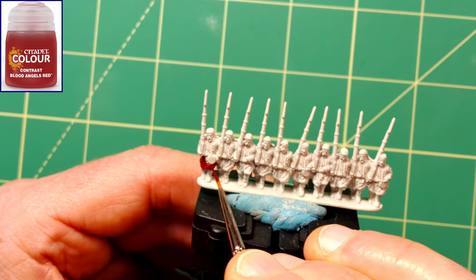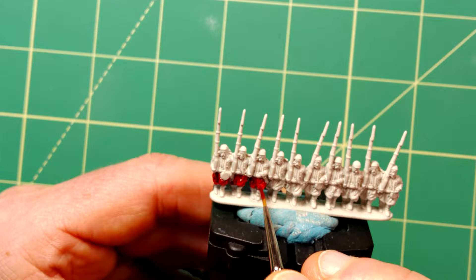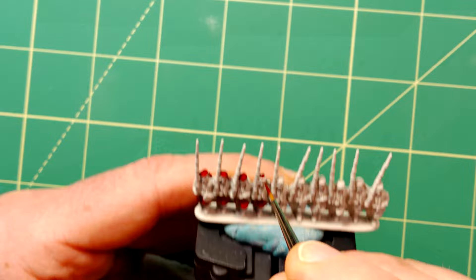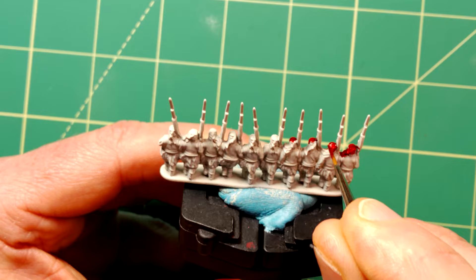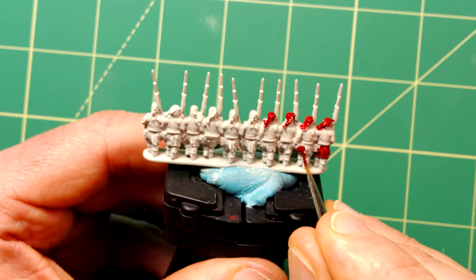Here I use Blood Angels Red Contrast Paint for the baggy trousers and the hats. Zouave regiments were used by both the northern and southern armies and the outlandish uniforms are largely inspired by the French colonial infantry regiments of the same name. The flamboyant style of the French Zouaves with their red shirts, baggy trousers and fez caps were a stark contrast to the drab colours usually associated with the American Civil War.